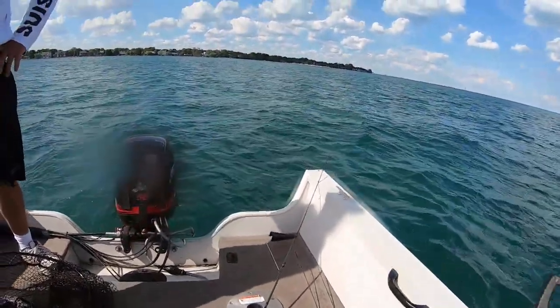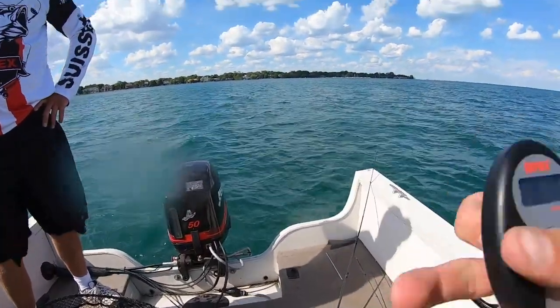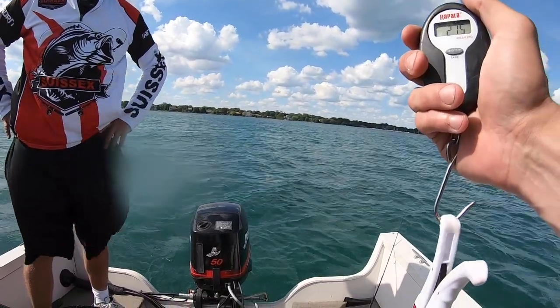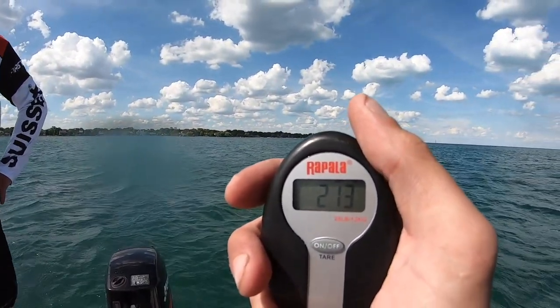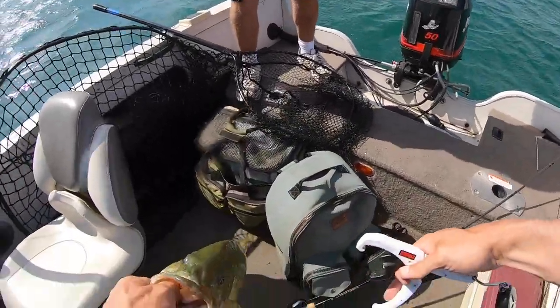Scale zeroed. I'm going to say it's 2.10. I just zeroed the scale. That is three pounds, zero ounces. Nope — 2.15, 2.13, 2.14. Nope, 2.13.